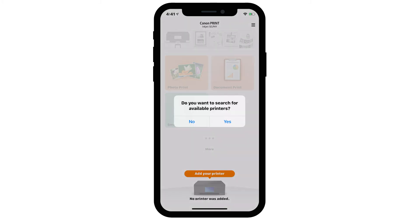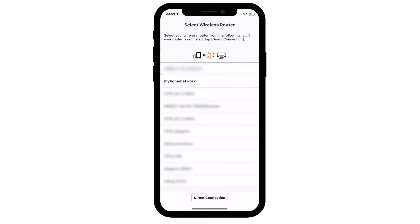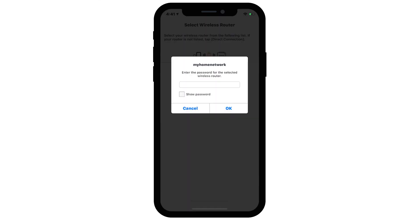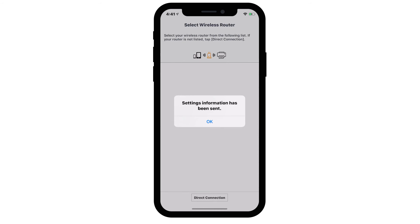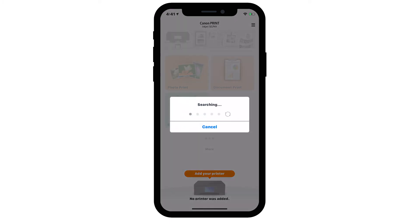Tap Yes to search for available printers. Select your router from the list and enter the password for the wireless router, then tap OK. When the next screen appears, tap OK. You'll be asked again to search for available printers — tap Yes.